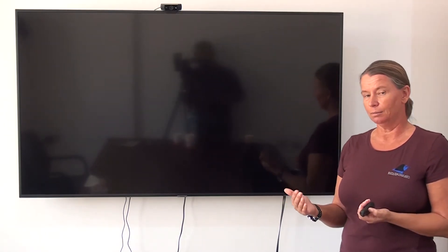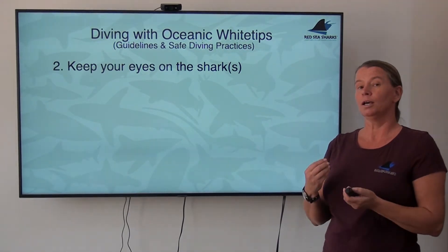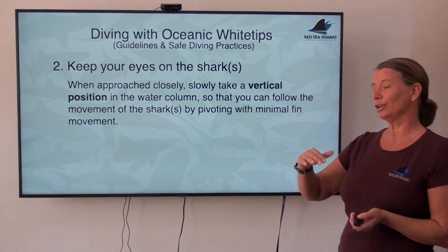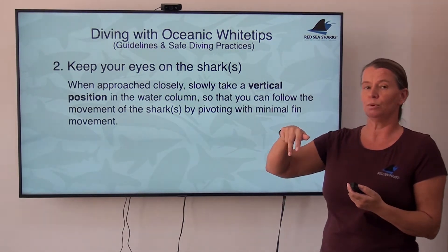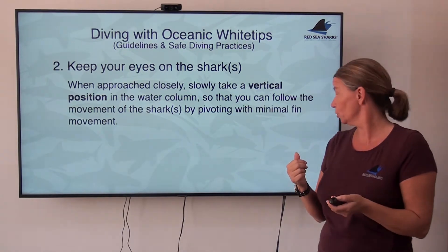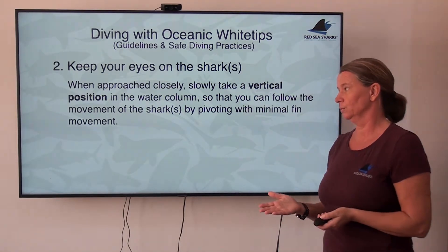Besides staying calm — and that was too extreme — what else should he have done? This gets us to a very important point: it is really important to keep your eyes on these sharks. The best way is to slowly take a vertical position in the water column with your fins down, because then you can follow the movement of the shark very easily without actually moving much yourself, simply by pivoting with your fins very slightly. You can look up, to the side, down, and behind you without moving much. If you do this from a horizontal position, which is your normal trim, you really have to turn around and move a lot more to keep track of sharks all around you.